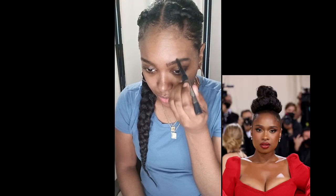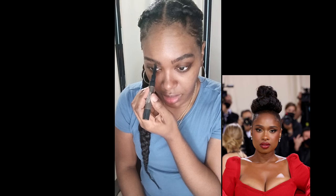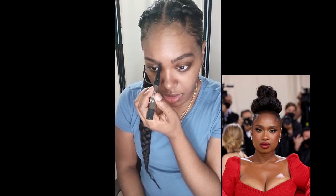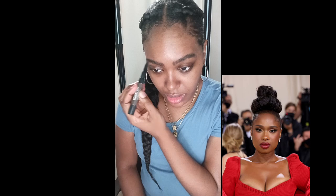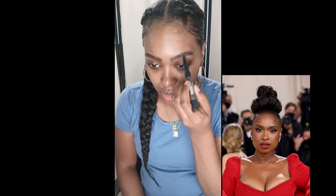Okay guys, so the first step I'm going to do is my eyebrows. I'm using Kiss Professional Top Brow in the color Brunette, which you can find at your local beauty supply store. It's between $8 to $10. I love it because they have a mascara at the end and an auto twist. I'm just filling in my brows so you guys can see the naturalness of my brows.